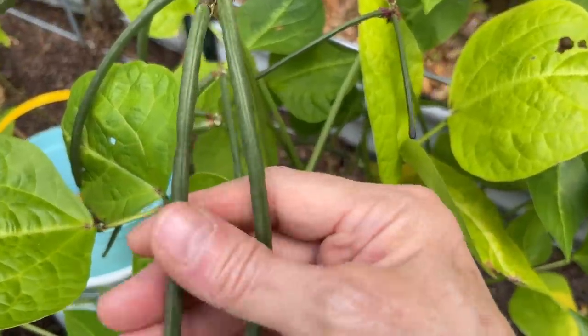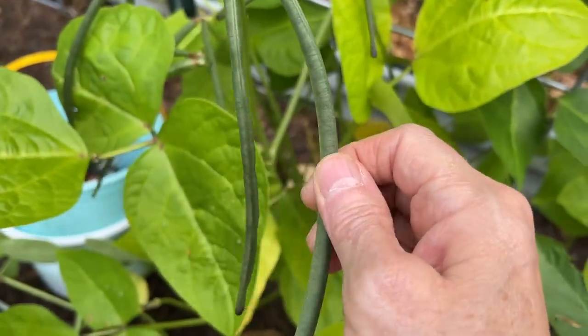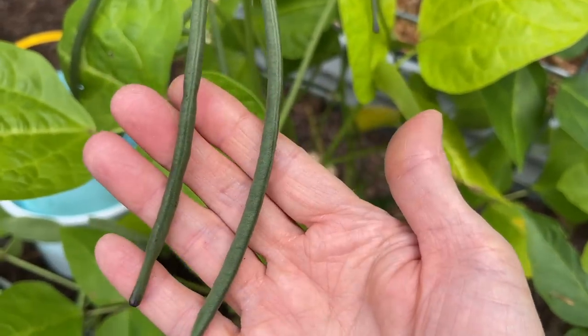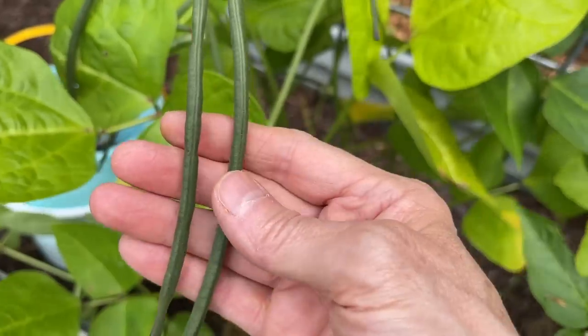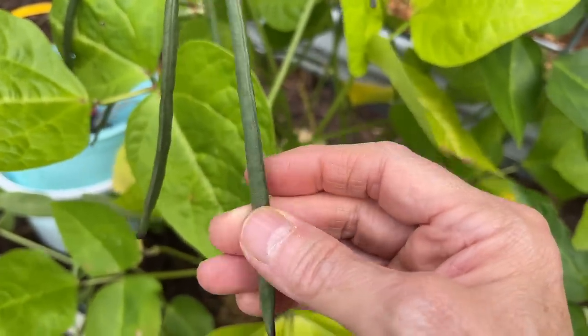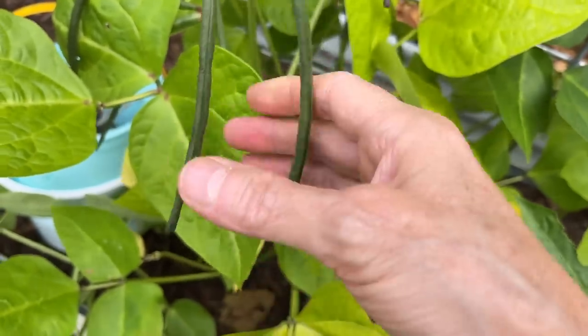The most exciting thing in this bed is, look at these peas — these are the Holstein pea. Now I know they're not ready because I can't even feel a pea inside them yet, but I can't wait to try them. This is one of the varieties that Debbie from Bryson Farm Supply shared with me. The little pea looked like a little Holstein cow — it was like white with black with a little spot. Really pretty pea.